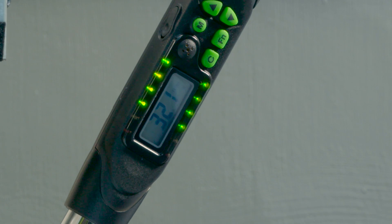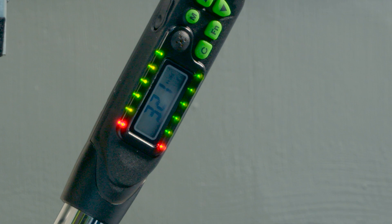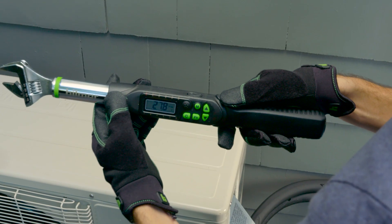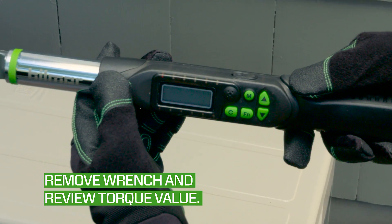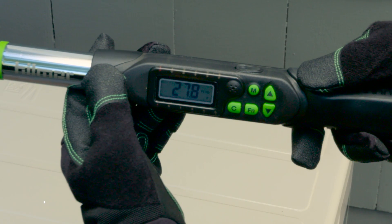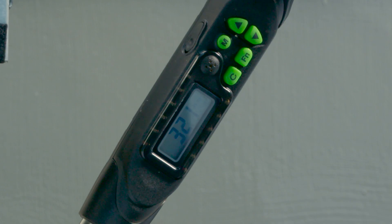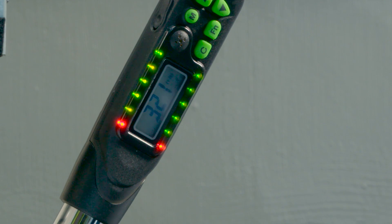When the desired torque is reached, the green lights and beeping will change to a red light and steady tone while the torque value is displayed on the digital screen. If you can't see the screen while applying torque, you can check the amount of torque applied by removing the wrench from the flare nut to review the value. The amount of torque applied will flash on the digital screen. You can continue to tighten the flare nut and check the additional torque added until you reach the desired torque value.